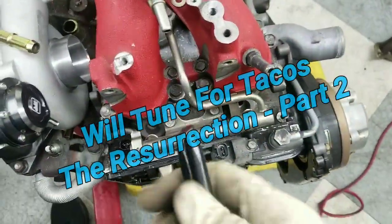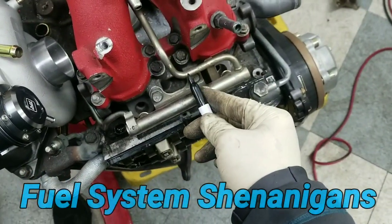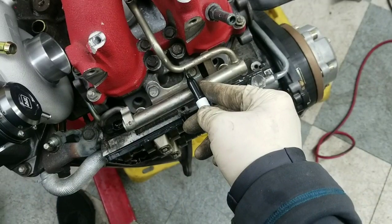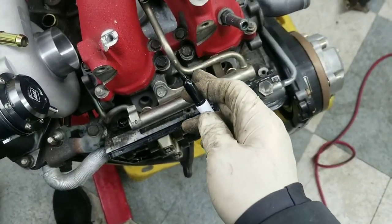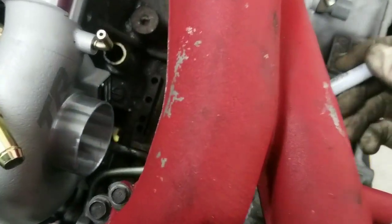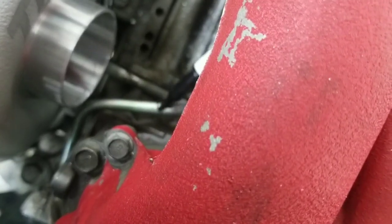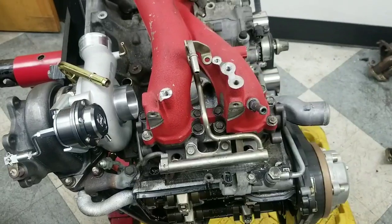Alright, so it's time to get custom on these fuel rails. What I'm going to do is cut this guy right at the very edge, right before that bend there, and then I'm going to flare the end of that so that it'll hold a hose well. Same with this guy down here — I like that it comes around the back because I can tuck it all really well, but I'm going to cut that right at the bend and then flare it. It's going to be pretty cool.